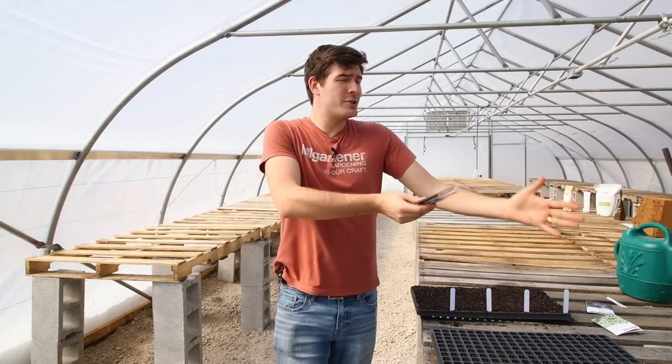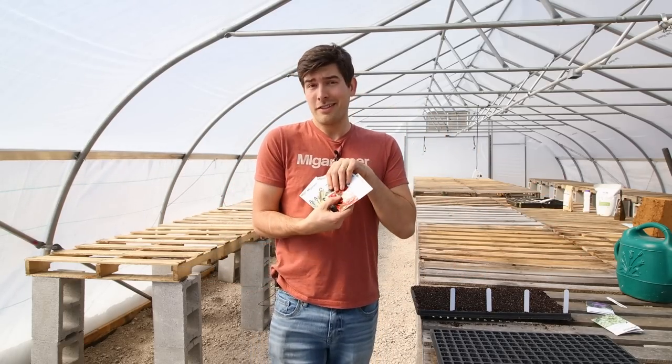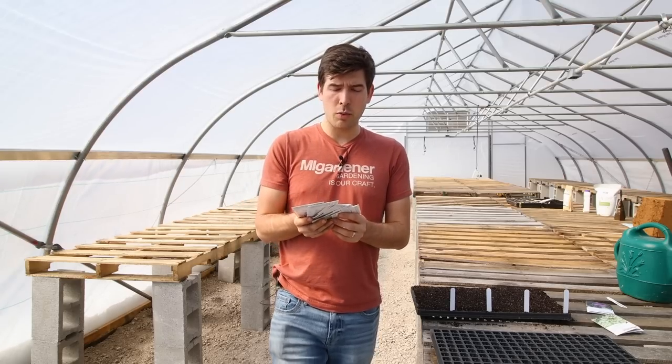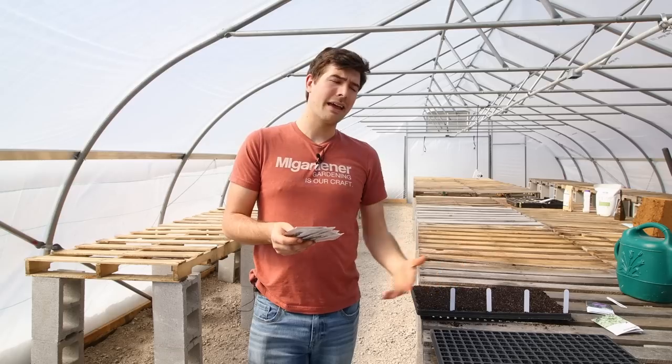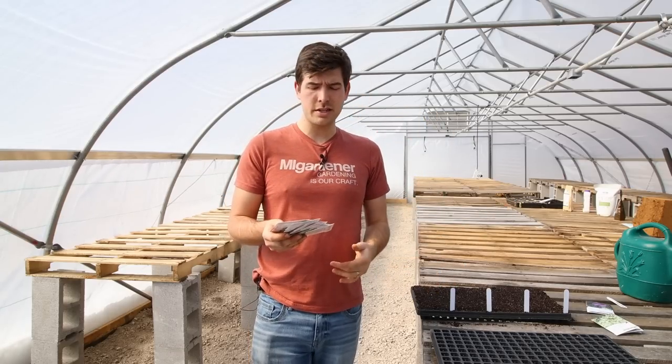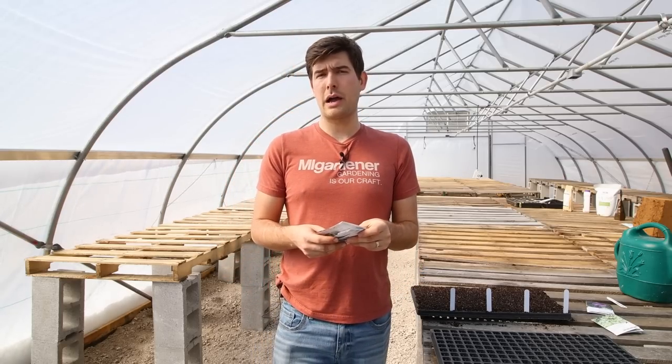There could be so many reasons why your seeds aren't germinating, and we're going to go through every single one, because a lot of people panic. There are so many reasons why your seeds aren't germinating, so let's go.